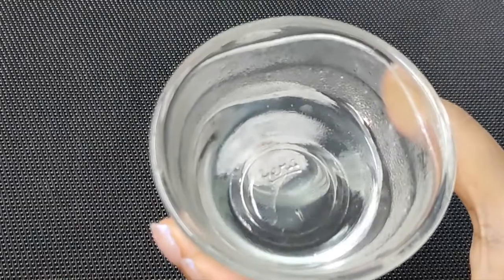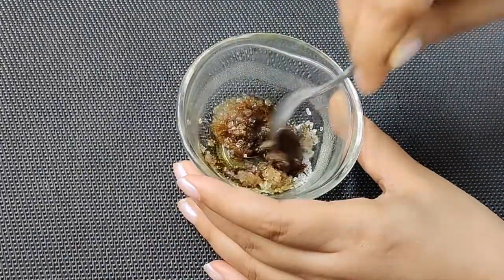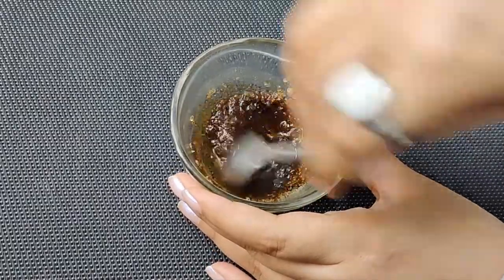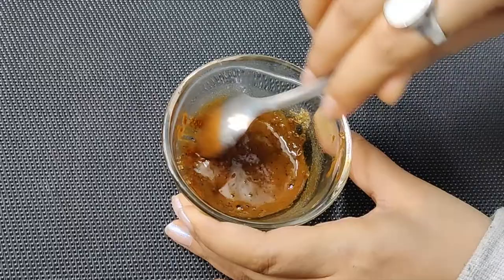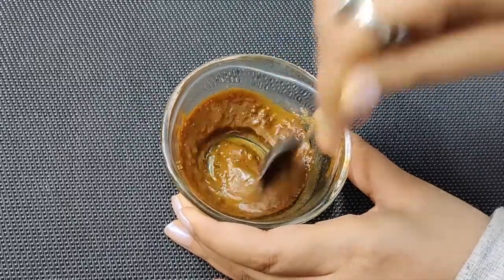To this, add a teaspoon of hot water and start whisking. As you keep whisking, it incorporates more air and the colour keeps becoming lighter and lighter.